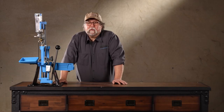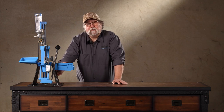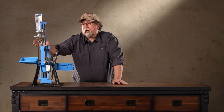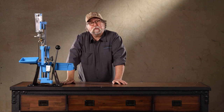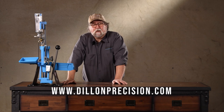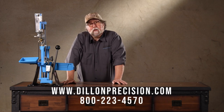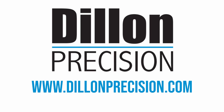And there you have it - we've assembled the RL-550C as it comes out of the box. We've shown you how to use the optional strong mount and how to use the optional bullet tray. We have not covered how to install dies or how to adjust the powder measure, but those are covered in tech tips available on our website, DillonPrecision.com. And if those don't help, please don't be shy - pick up the phone and call us at 800-223-4570. Our customer service reps are your friend at the factory. We're there to help you. Thanks, we'll see you next time.